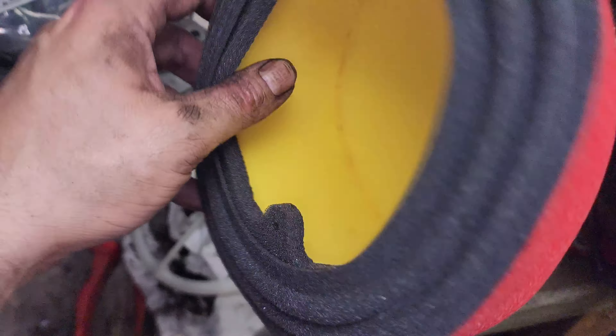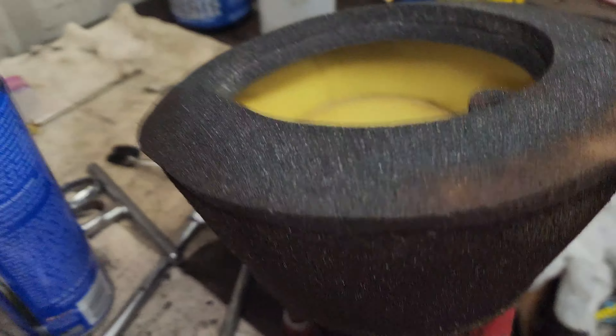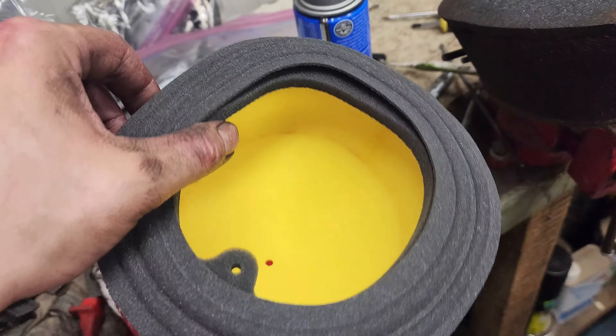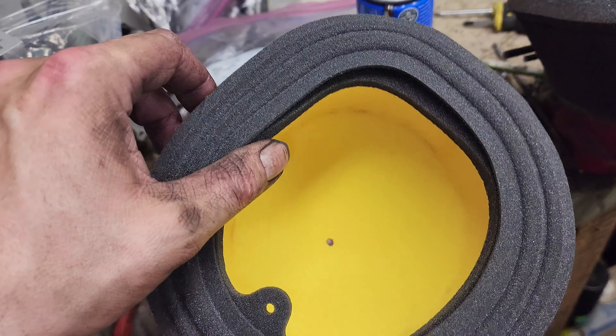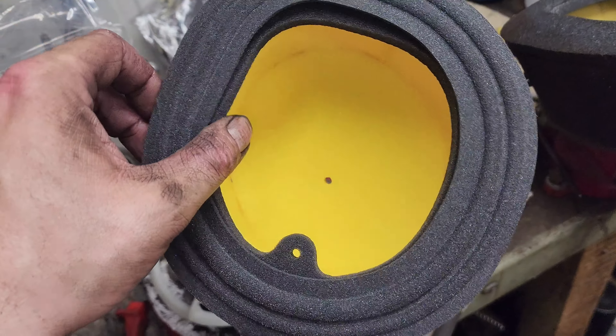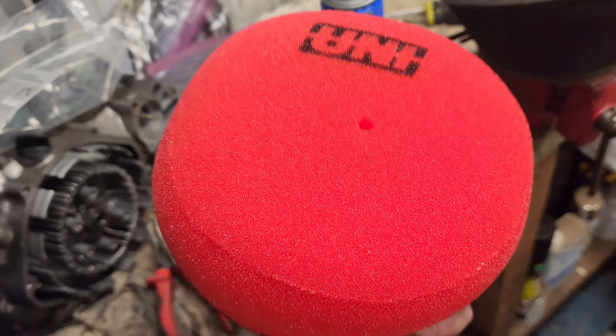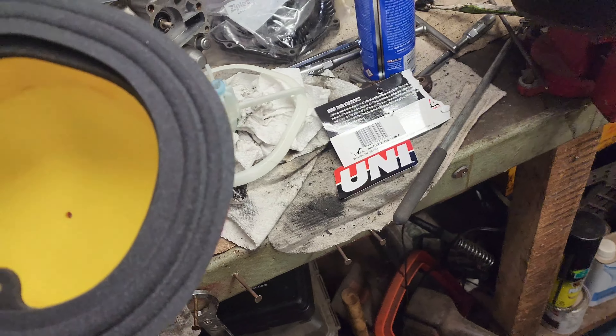I've ridden through just terrible dusty conditions — dusty races where I can barely see and I'm choking on the dirt when I get done with the race — and I've never found dirt inside the intake area of my bike running these. So those are the differences and why I like the Uni filters.